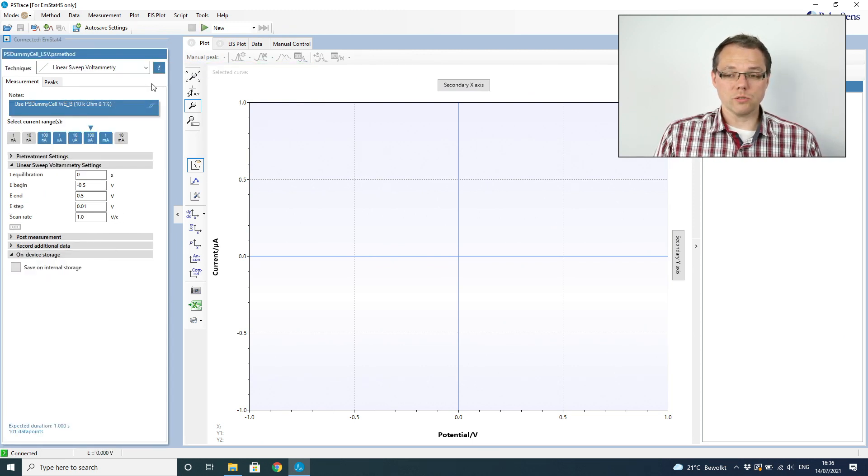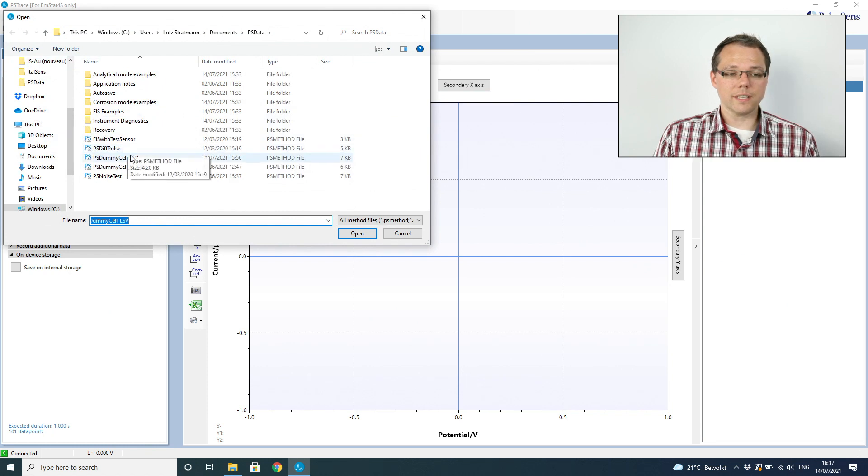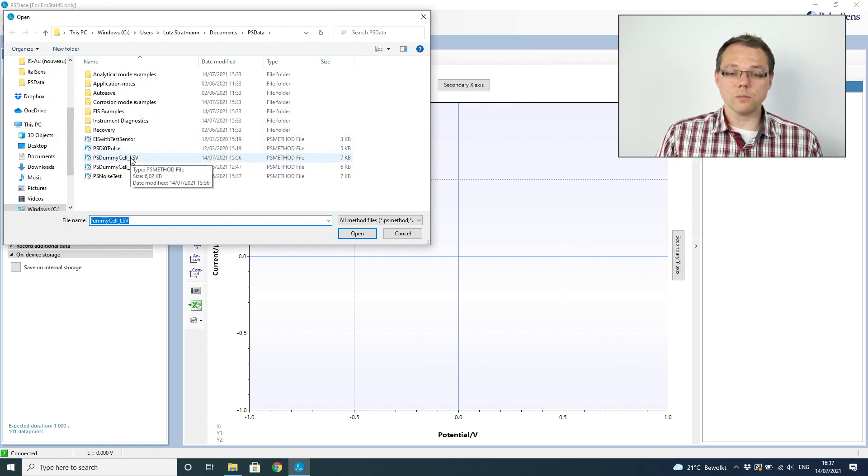Now we're ready to do a measurement, but we should first check that we have the right parameters set. For this test measurement, we're going to load a method file — a file that contains just the parameters for a measurement, no curve or data. Method files are very handy if you often do the same measurement, or to prepare a measurement for someone else to perform. In this case, it's our first measurement. I load this method file, and when I open it, you see the parameters are set for me.